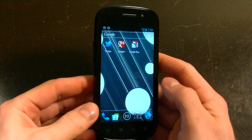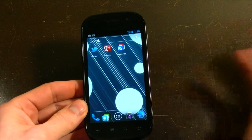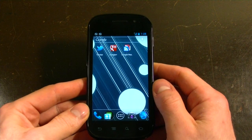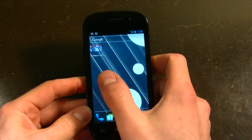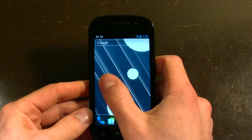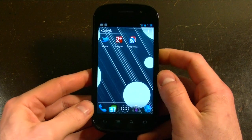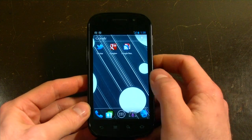The install is actually compatible with the Rogers, Bell, and Telus compatible version of the device as well, but it takes a little bit of tweaking, hacking, modding, and flashing to get it on there. Right now you can head to xdadevelopers.com and take a look at that.